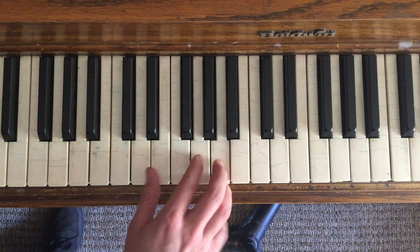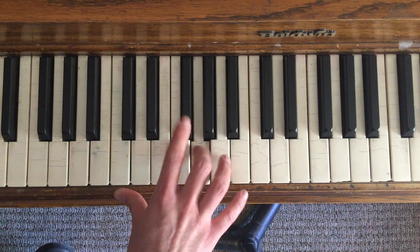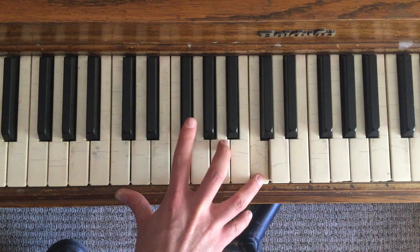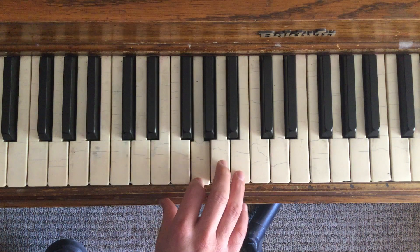And then A, G, G. Then we're going to do that same part.